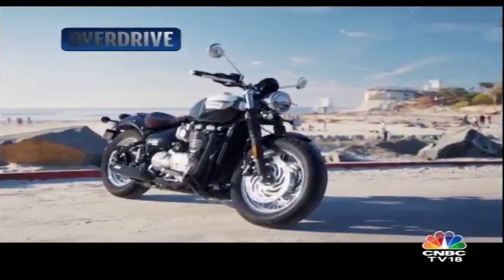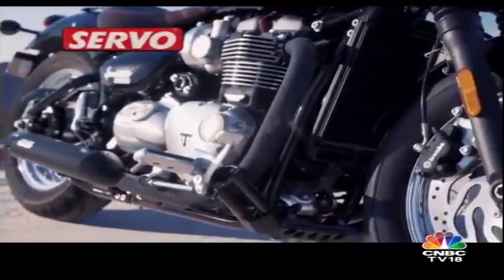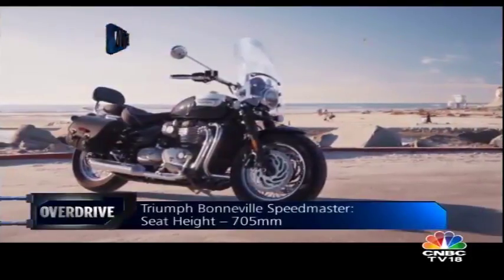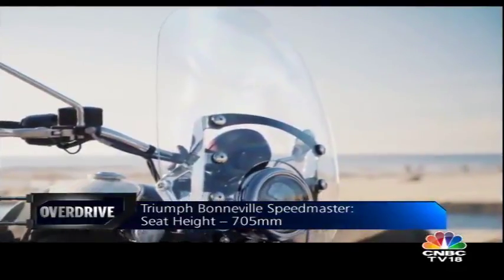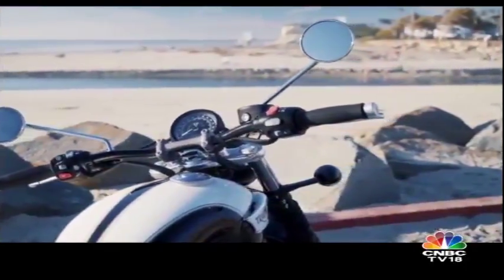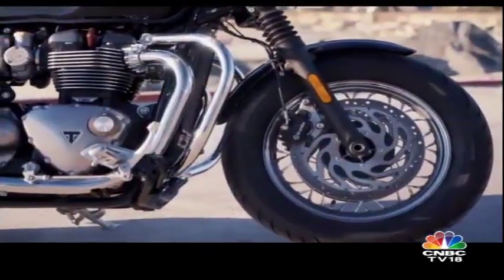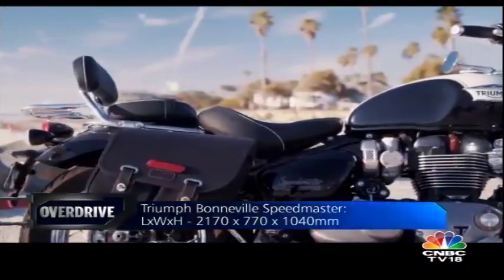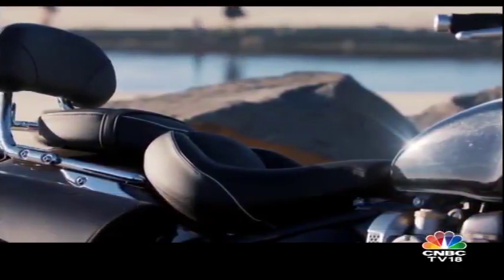The Speedmaster boasts the typical low-slung stance cruisers are known for, with wide handlebars and forward-set footpegs. It isn't very different to look at from the rest of the Bonnevilles; in fact, the Speedmaster draws a lot of inspiration from the Bobber Black's design. It gets a full LED headlight and a fuel tank similar to the rest of the family, though the tank looks unique thanks to distinct hand-painted coach lines. The split seats and grab rail finished in stainless steel add to its retro feel, as do the wire spoke wheels at both ends shod with fat tyres. Just like the other Bonnevilles, the Speedmaster boasts excellent fit and finish levels, with immaculate attention to detail and a very premium overall feel.